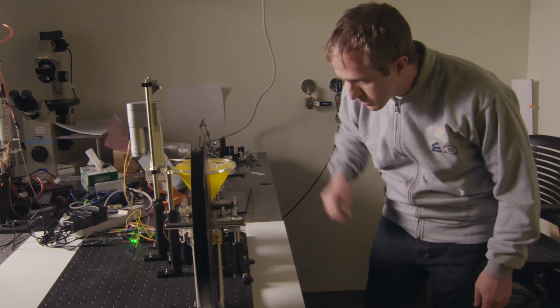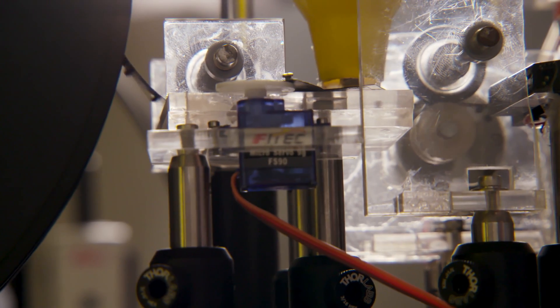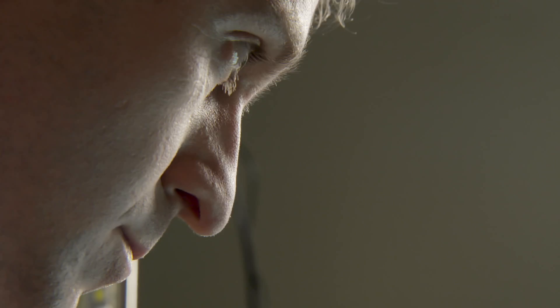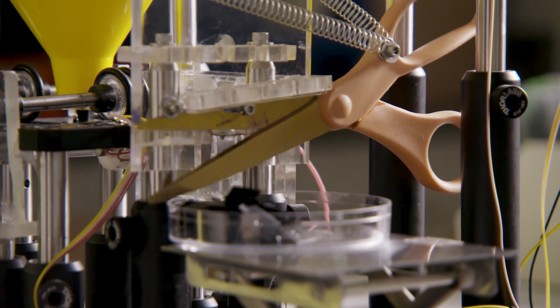In 2015, after several years of developing the foldscope, Prakash and his colleagues decided to share their invention with people around the world. They just said one day, why don't we make 50,000 of them and just give them to people?